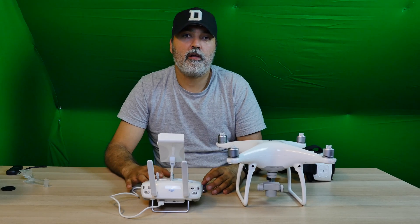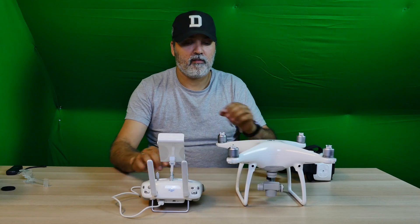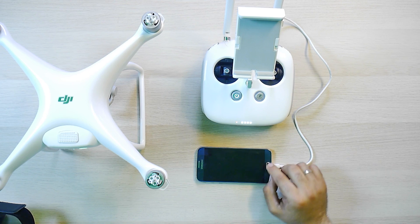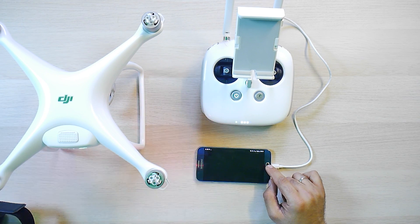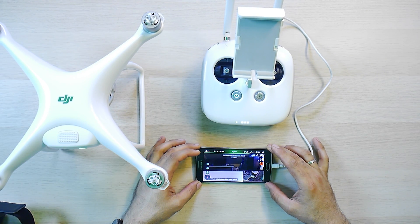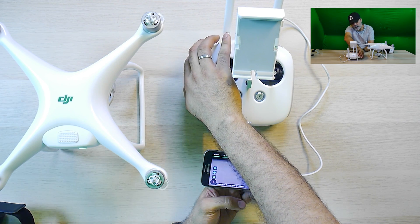I am going to show you how I connect it and how it is working with the mobile. So first we start the app, and then you are going to see the Litchi interface. As you can see, I can control the camera up and down with the controller.